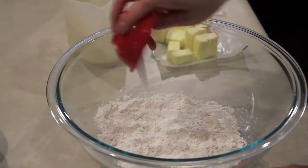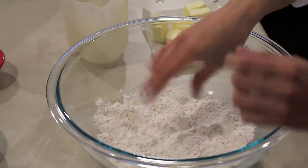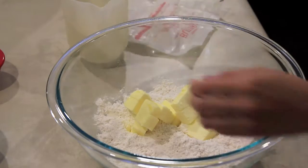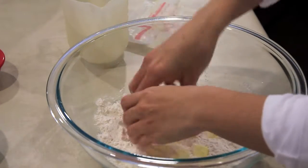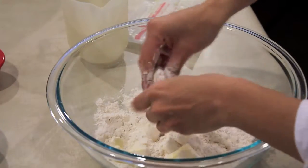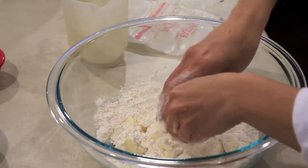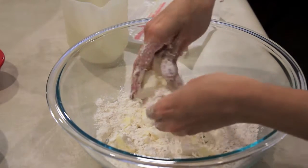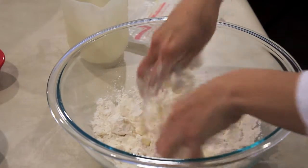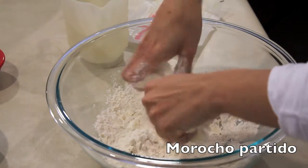In a large bowl combine the flour with the salt and mix this with your hands. Then add the cold cube stick of butter to the flour mixture. Work this mixture with your hands by squeezing the flour and the butter together. Since the butter is cold it's going to take a little bit of work. What you want to achieve is a mealy consistency to the dough at the beginning — think of it as making a crumbled pie topping. In Ecuador we call this consistency Moro Ocho Partido.